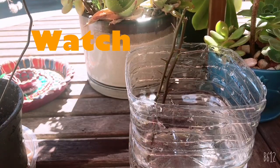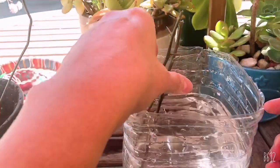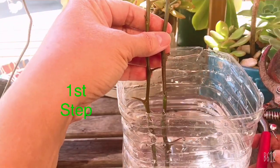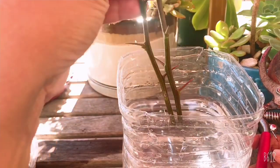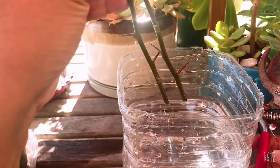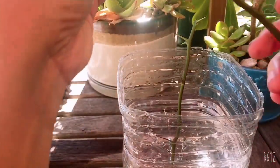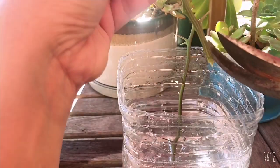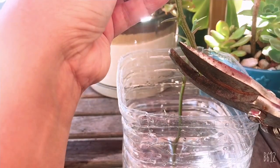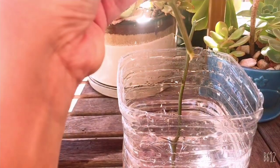So the first step, we have to cut the stem. This is the stem - it should not be more than three months old and also not less than three months old. It should be six inches long. When you cut it, make sure you cut it diagonally. Here you can see what I'm cutting - it's diagonally.